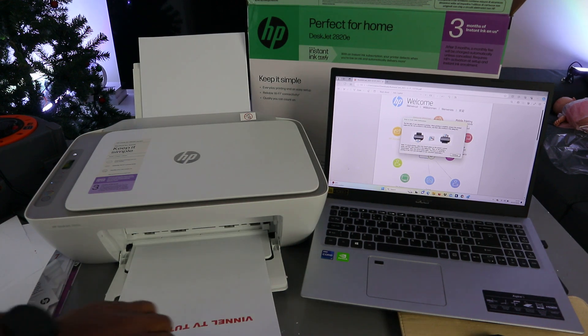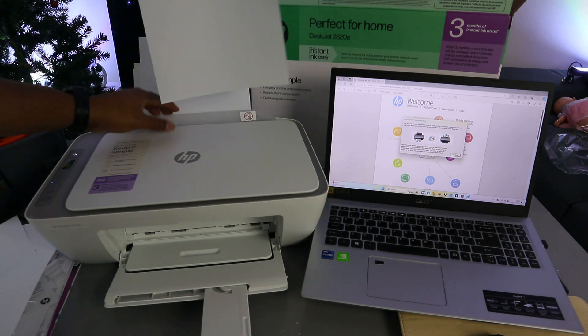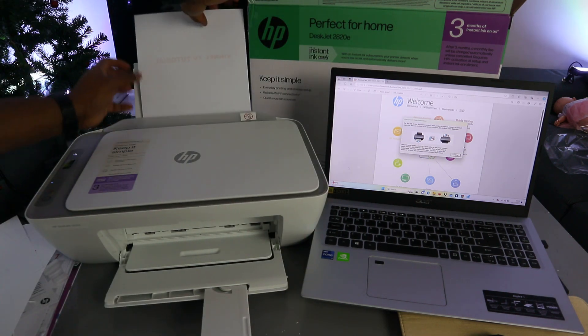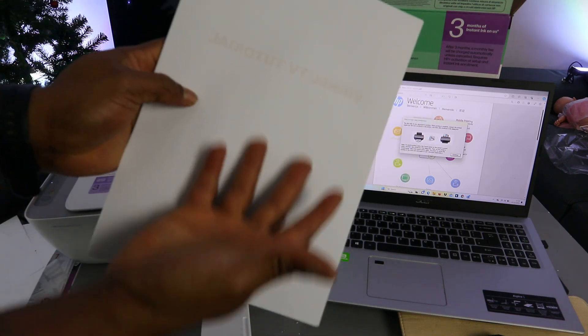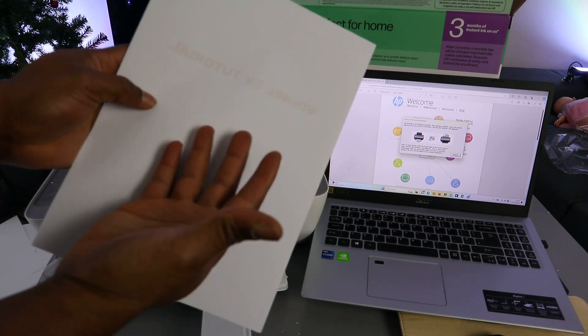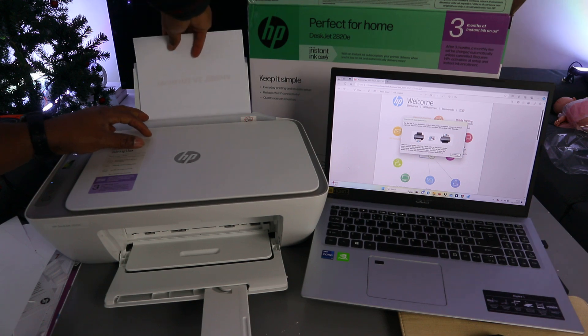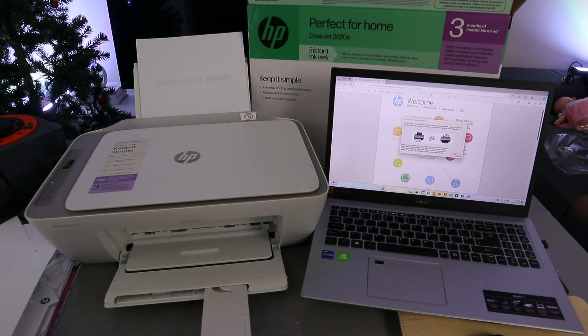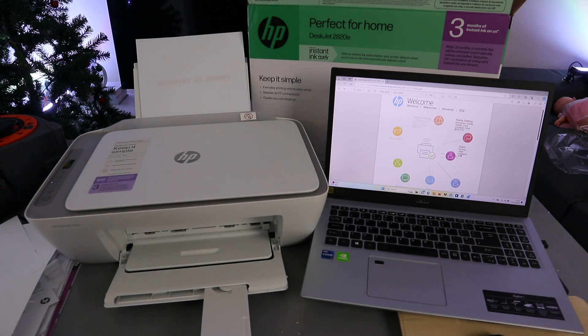The first side is now printing. Once done, take the document and place it back in the paper tray — make sure the blank side is facing you, as the printed information will be at the back. Then go back to your laptop and select Continue to print the second page.